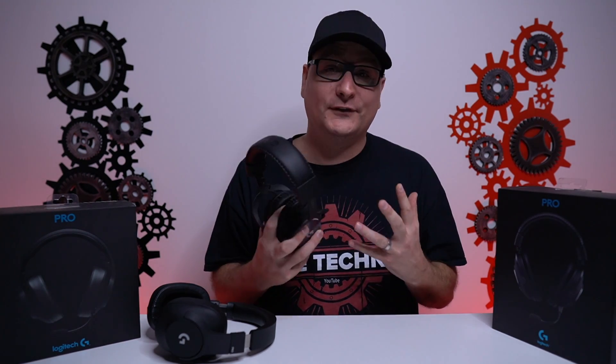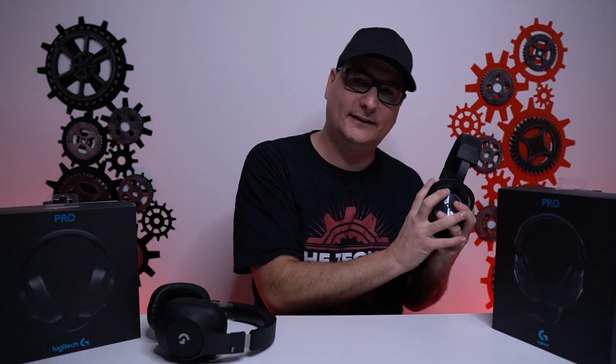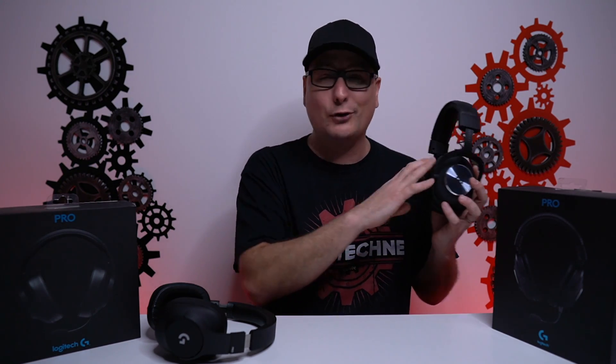The biggest difference is sound quality. The old G Pro has 40mm drivers with a range of 20 to 20,000 Hz. The new G Pro uses 50mm drivers with the same range of 20 to 20,000 Hz. But with those 50mm drivers, it feels like it's opened up a lot more — it really gives the bass space, the mids, and the highs, and everything complements a little bit better. The new G Pro can also connect by USB into your PC, giving you access to the G Hub software to tweak all your settings. As far as sound, I give the new G Pro a mild advantage. They do sound a little bit better, but not world-changing.